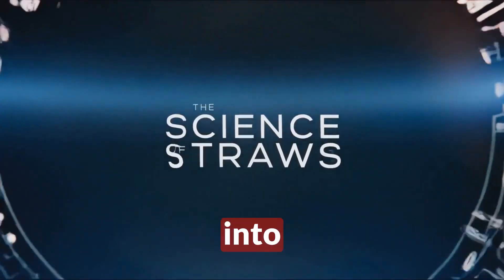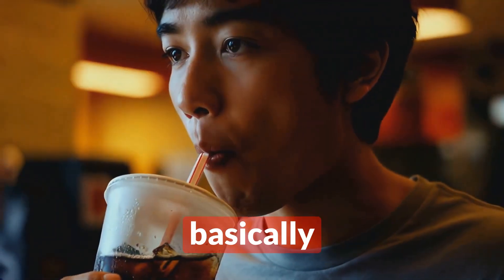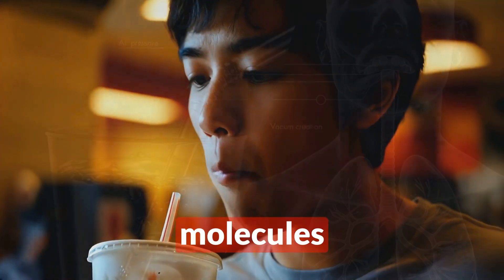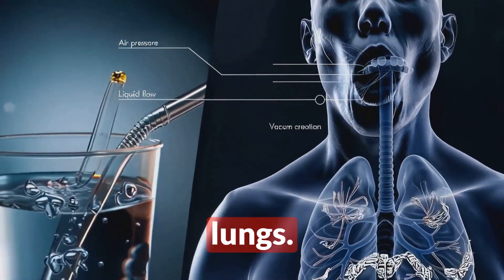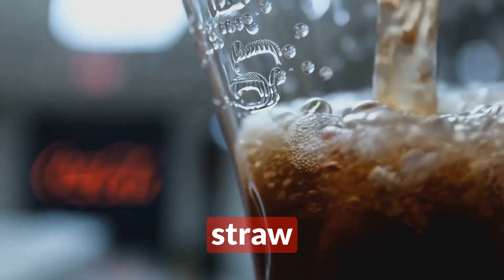Now let's dive into the science of how straws actually work. When you suck on a straw, you're basically creating a mini vacuum inside it. You're removing air molecules from the straw — either by inhaling or by creating a seal with your lips and expanding your lungs. This creates a pressure difference, and the higher atmospheric pressure outside the straw pushes the liquid up and into your mouth.